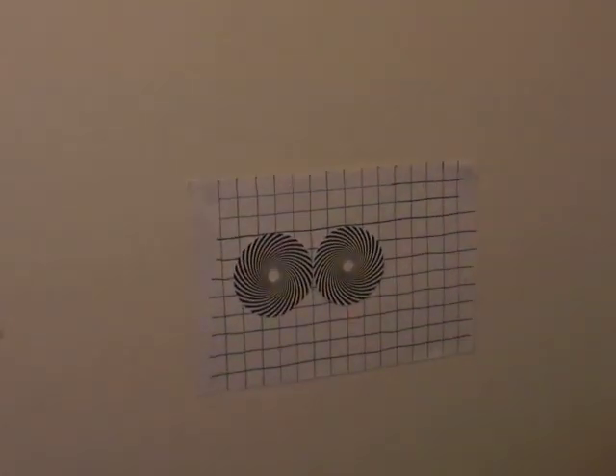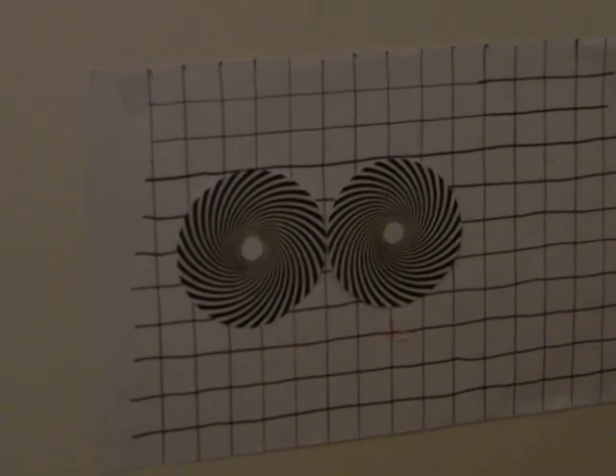Video four here on uncovering the missing secrets of magnetism. As you can see on our wall over here, we have a clockwise and counterclockwise printed spiral.